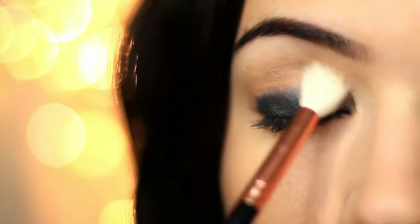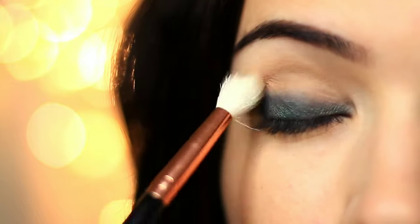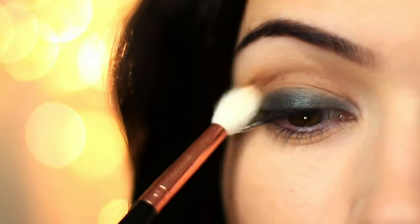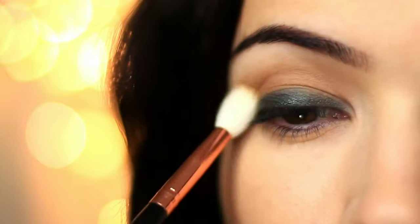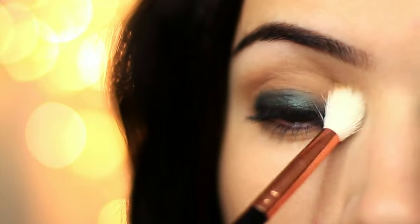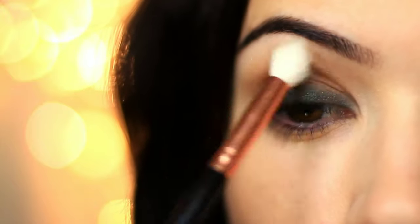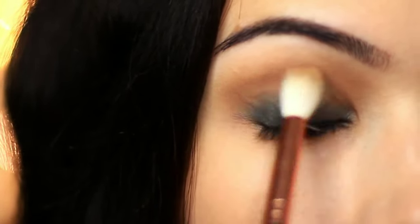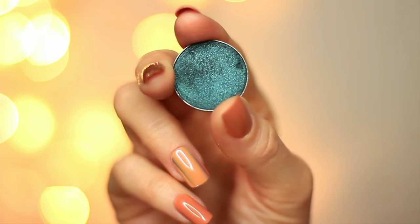Grab your favorite blending brush and apply a little bit of the shadow to start with, blending over and back above the eyeshadow that we've already applied. You want to very slowly build this up — if you apply too much, you're going to have to do a lot more blending. So very slowly build this up in order to create a soft, gentle blend. Don't worry if you go over the green — you can always go back in and apply a little bit more of the green to make sure it pops.